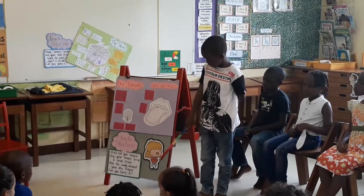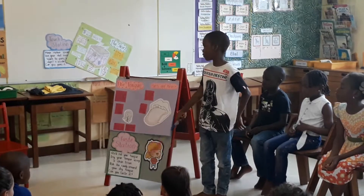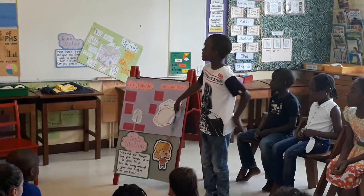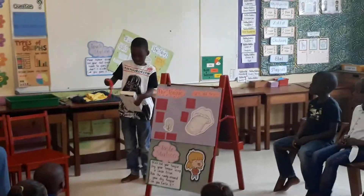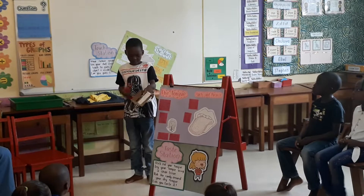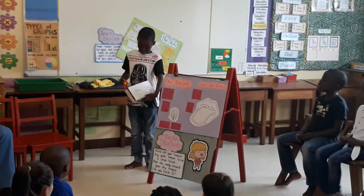This is Dina. Dina can't taste, so I made two things for her, called the food machine and the taste machine. And this is the taste machine. This is the food machine. And I wrote 'food machine' at the back. And this is how it works.